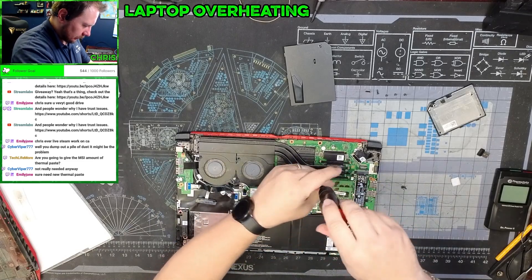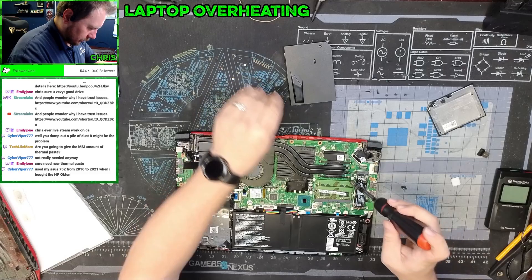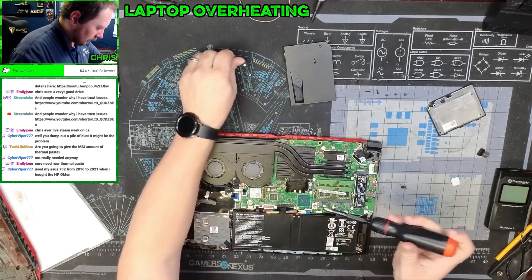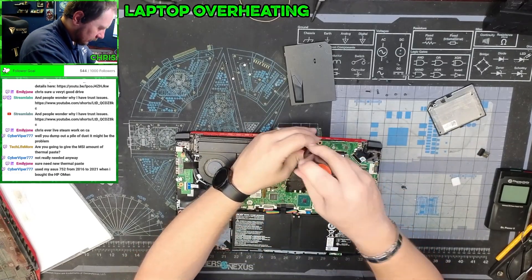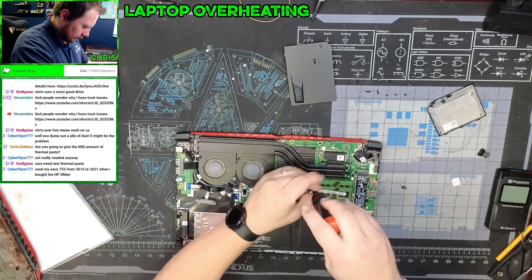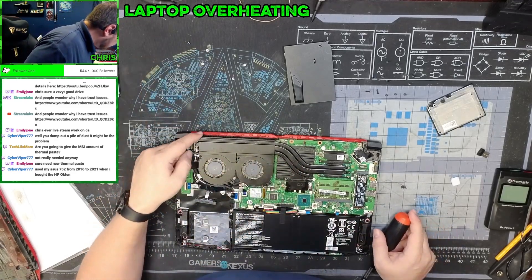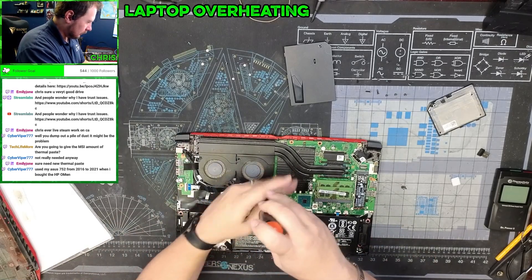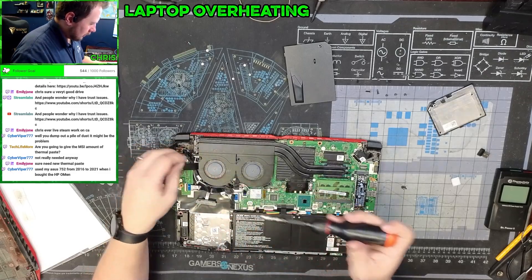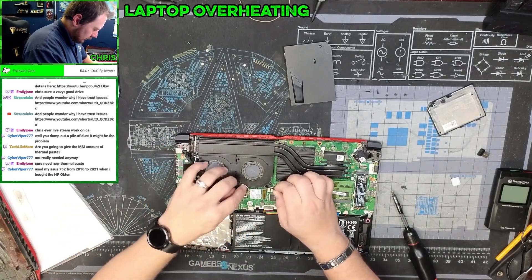We'll start here — these are in numbered order. We're going to take it off and put it back together in the same order: one, two, three, four, five, six, and seven. Then we need to get all the screws out of the actual cooling fans themselves, just a couple. We're going to unplug this fan and unplug this fan, being careful not to bend anything.